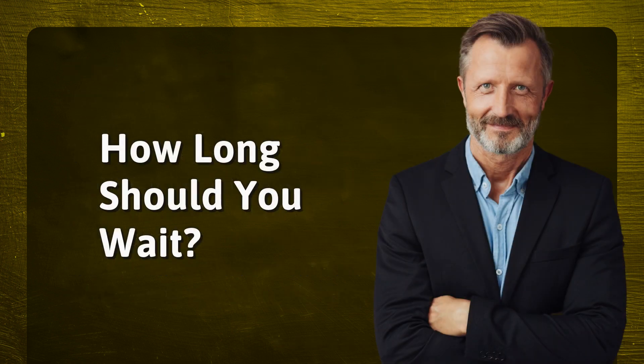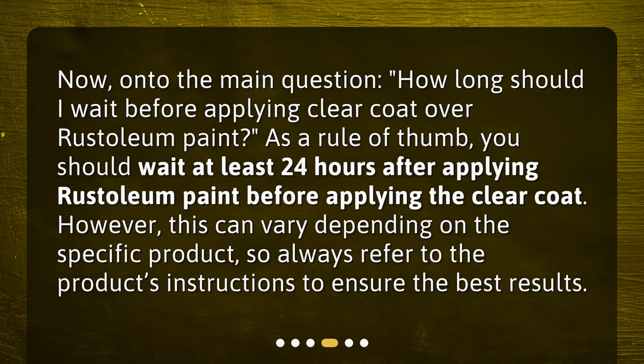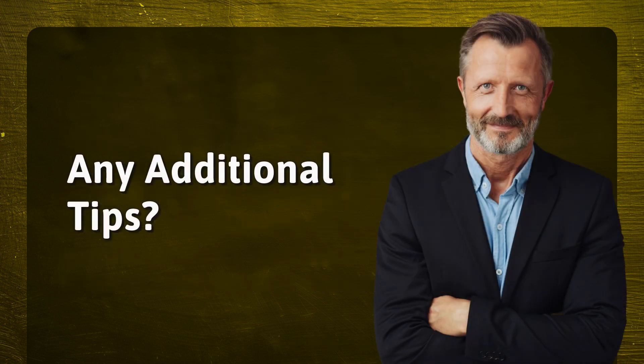How long should you wait? Now, on to the main question: how long should I wait before applying clear coat over rust-oleum paint? As a rule of thumb, you should wait at least 24 hours after applying rust-oleum paint before applying the clear coat. However, this can vary depending on the specific product, so always refer to the product's instructions to ensure the best results.